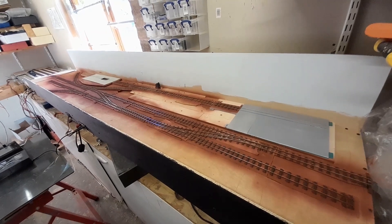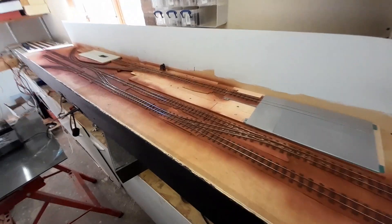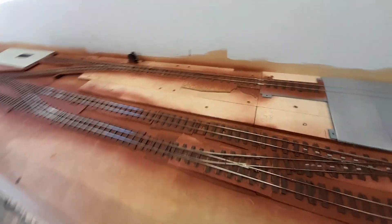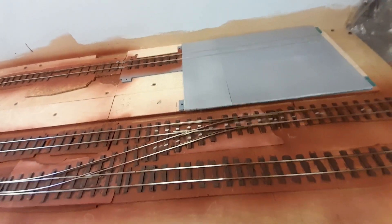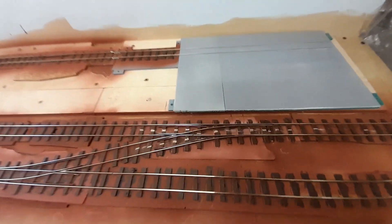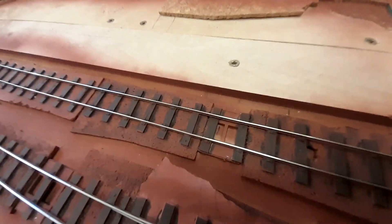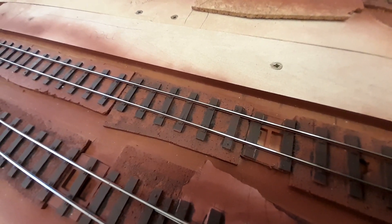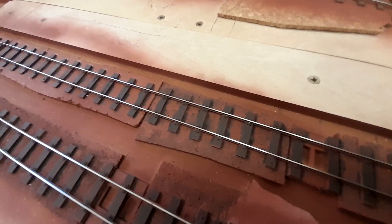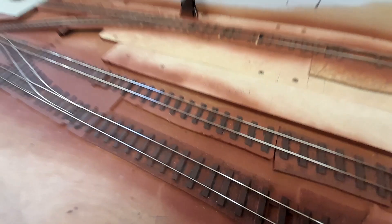This is the layout I'm working on. I call it the Isle of Mud. It's a seven millimeter narrow gauge layout and I've been trying on this particular layout to scratch build everything. That includes all the points — they're all made by hand. Every one of these sleepers is either a copper clad or a 3D printed sleeper that I've actually put in place.